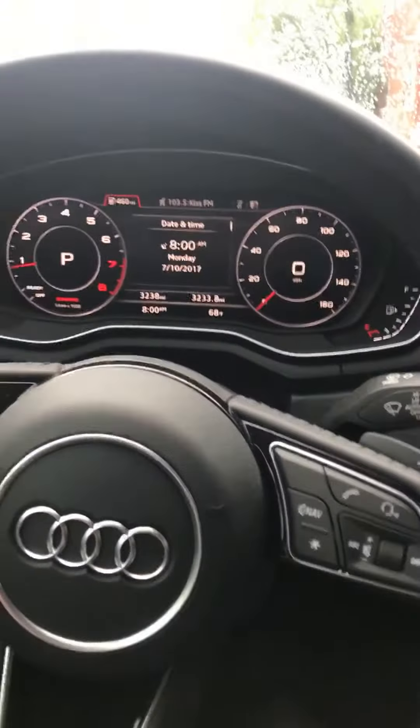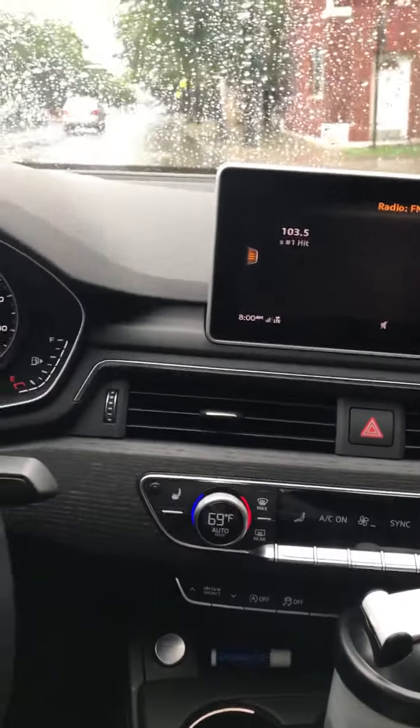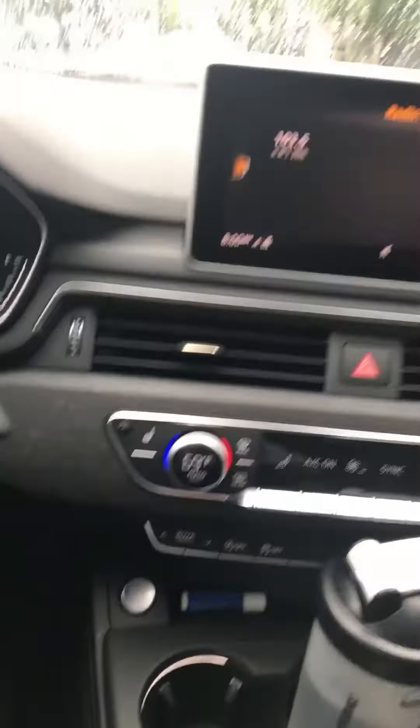I don't know if you can hear much of it, but I actually need to start driving a little bit just so you can hear what it sounds like under normal driving loads.